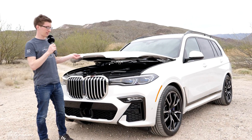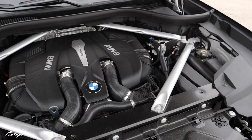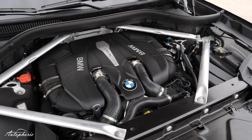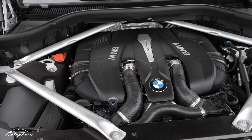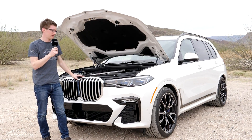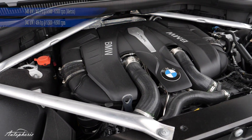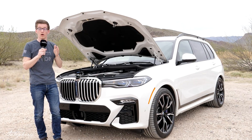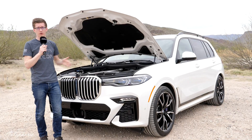Now this is the reason why we're making this video — because of the engine of the X7 XDrive 50i. It's the one we Europeans can't get and we were wondering if we are missing out on something. This is the 4.4 V8 biturbo with 460-something horsepower — you'll find the exact figure below — and 650 Newton meters of torque. It is actually as fast from 0 to 100 kph as the M50D we get, which is 5.4 seconds.